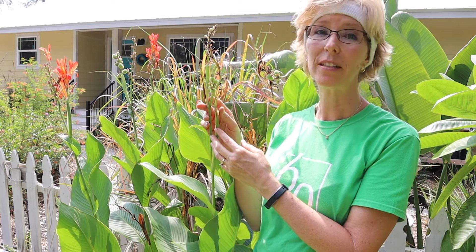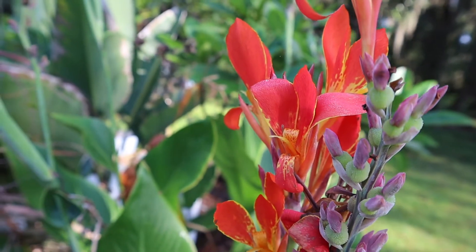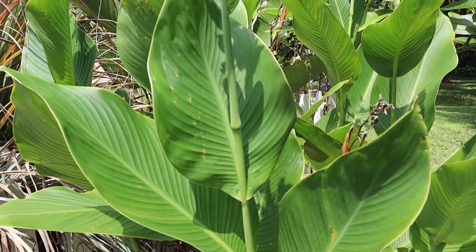We're going to a plant swap and a seed swap here next week, and I think I'll take some of those with me. You might think because of the name canna lily that it's a lily, but it's not a lily at all. It's actually a member of the banana family — you can kind of tell by the leaves. It resembles the banana quite a bit.